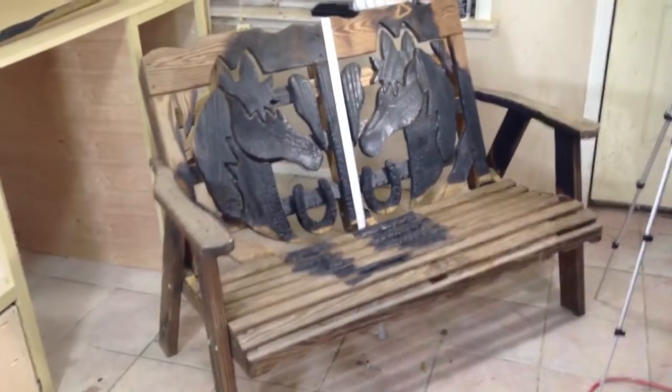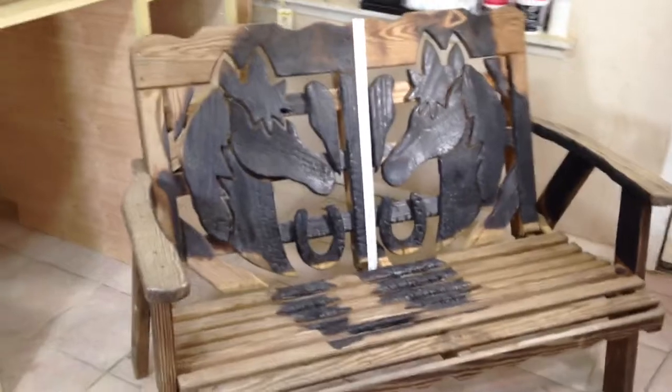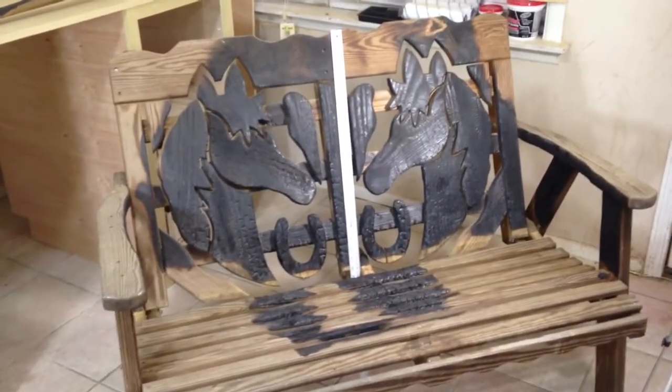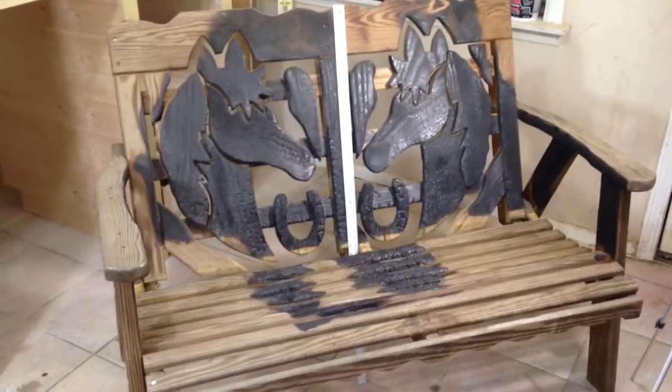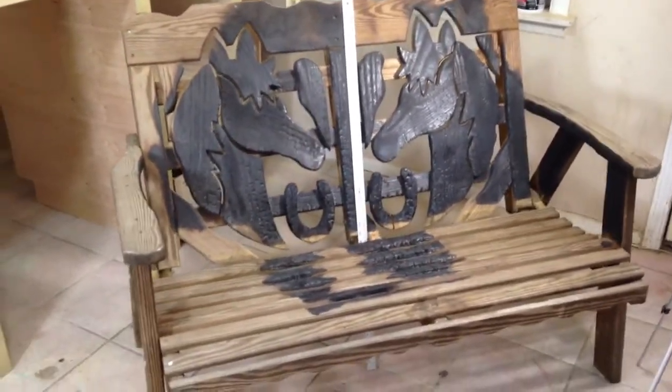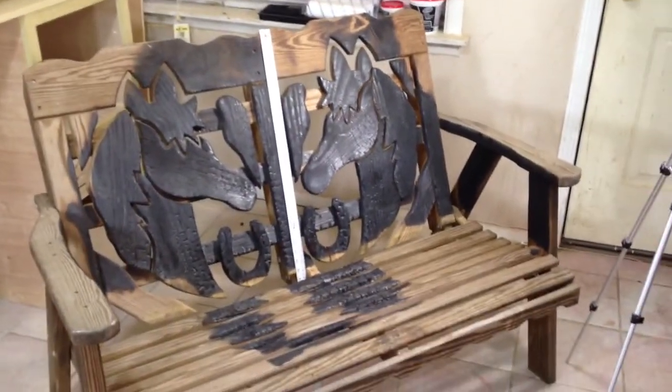This is my next project that I'm going to be making. It's a fire damaged horse bench. Somebody asked me to recreate it for them and I'm going to make, I don't know, two or three of these. My wife loves horses so she's going to get one, but just making them by themselves wouldn't be too interesting.